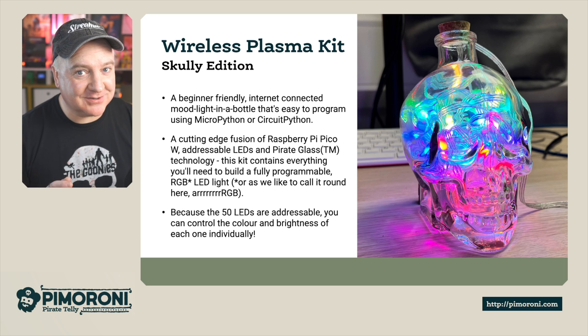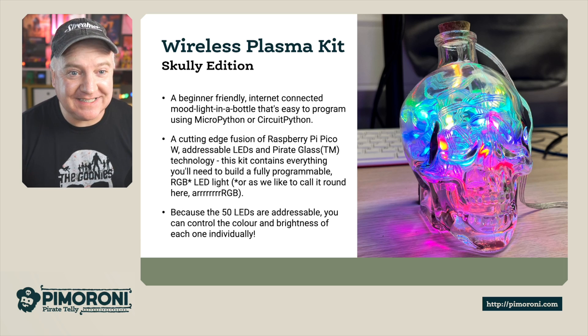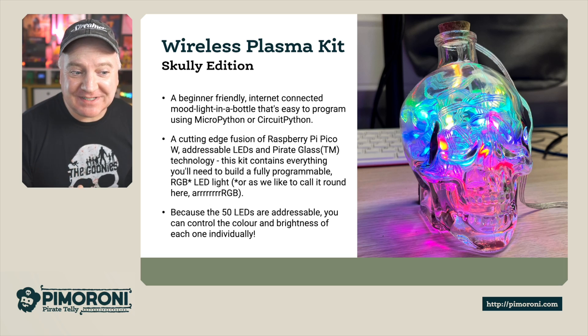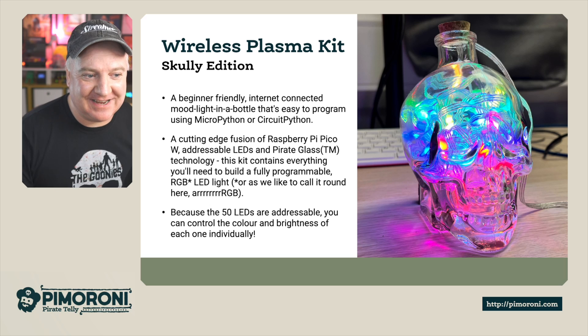Ahoy there makers, let's take a closer look at the Wireless Plasma Kit Scully Edition. The Wireless Plasma Kit Scully Edition is a beginner-friendly, internet-connected mood light-in-a-bottle that's easy to program using MicroPython or CircuitPython. It contains a cutting-edge fusion of a Raspberry Pi Pico W, addressable LEDs and pirate glass technology.